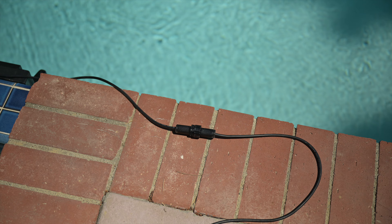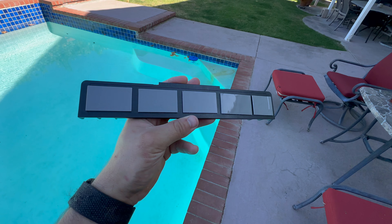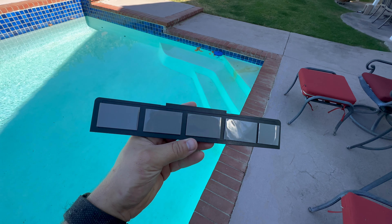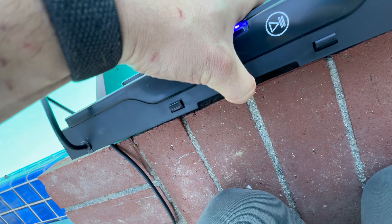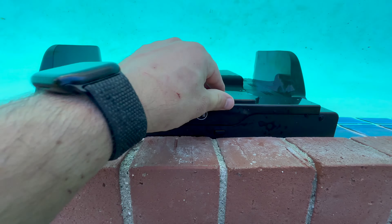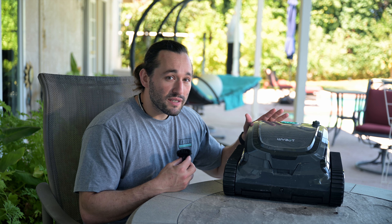To install the pool dock, you have all the necessary accessories including 3M tape. You stick it onto the quick release plate, then onto a dry area of your pool about two to three inches above the water line. Let it cure for about 24 to 36 hours until it's solid, then snap the pool dock onto the quick release adapter. This pool dock can easily be removed at any time.